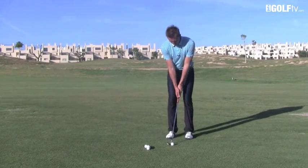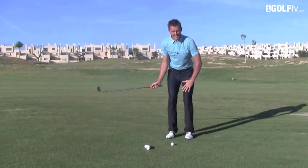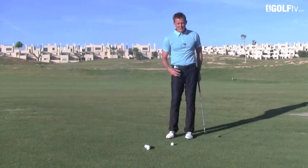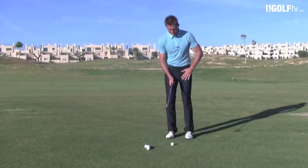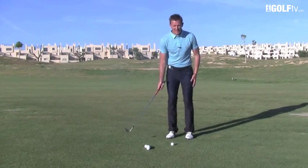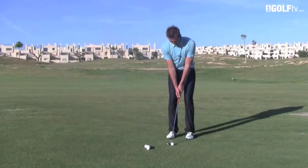If when we take the club back on the shorter shots there's absolutely no movement at all in the legs, you'll struggle to get consistency of strike. So even when I was doing my pitching video and talking about the legs being very still, I still wanted just a little bit of a kick in the left knee.